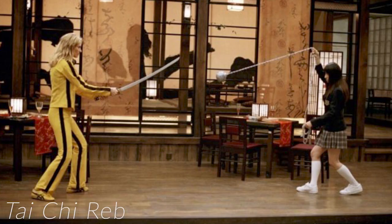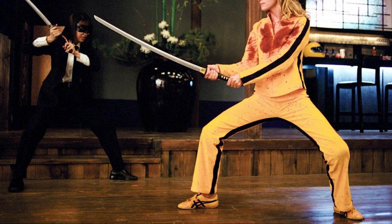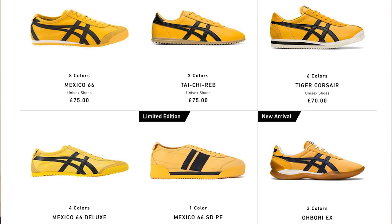In Kill Bill movie 2, Uma Thurman also wore a pair of similar design — the Onitsuka Tai Chi Rev. The Tai Chi Rev has a thinner cushioning and a slim gum rubber outsole, and it was developed to mirror the barefoot feeling that Tai Chi practitioners have. The toe box is also much narrower compared to the Mexico 66. There were originally 5 different silhouettes in this colorway, and they've just launched 10 more, bringing the total to 15. I've provided a link in the description below for more details.